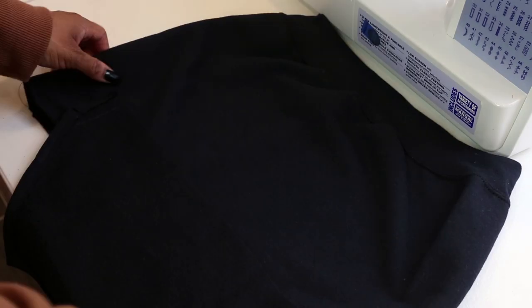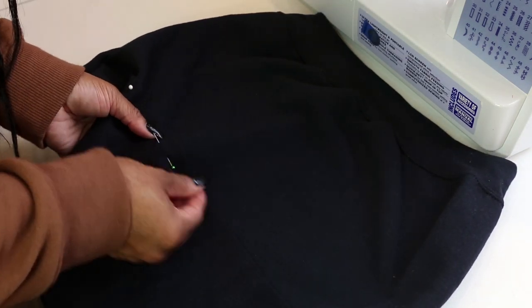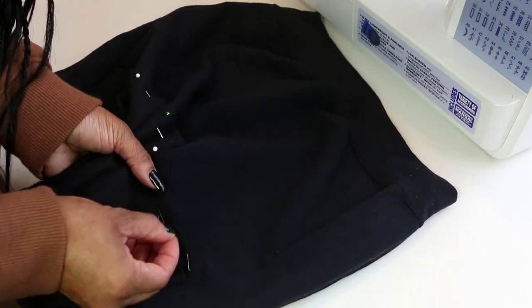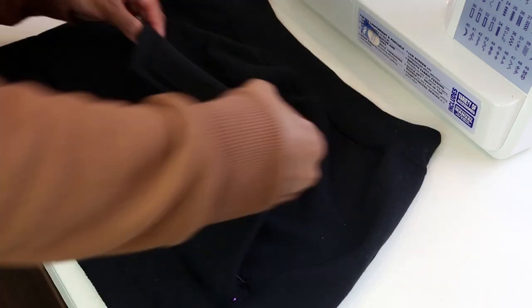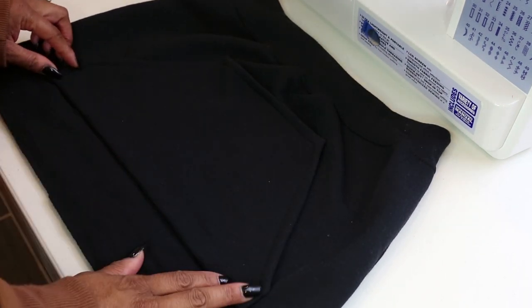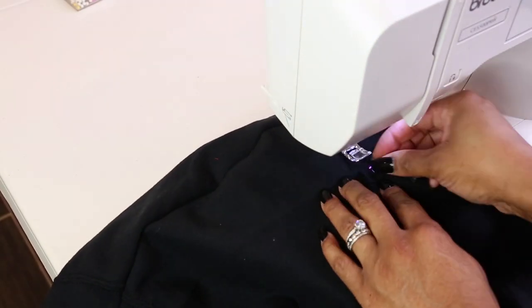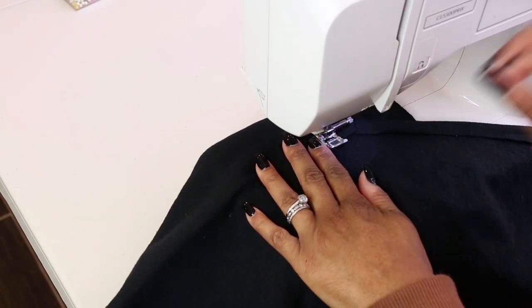Step eight: I laid the pocket with the right sides facing — the part of the pocket I did not sew a hem on. I'm pinning that down first so it kind of looks like a flap when it's all pinned down. Then I flip the pocket over and I can see the shape coming together. I'm going to sew the part I just pinned, then the shorter sides, and then the top. I'm opening the skirt so that the back sits at the bottom of the machine — I don't want to make a mistake and sew the front and back together.